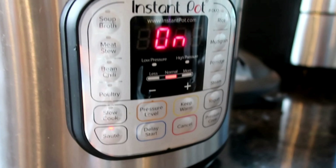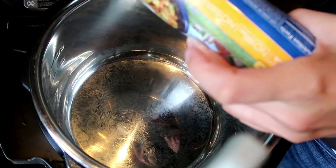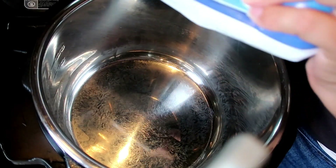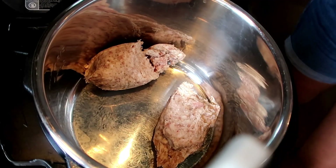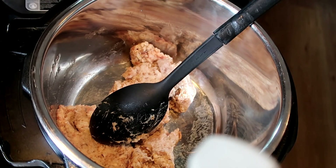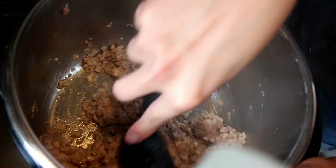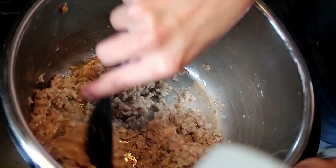Once you have all your ingredients, the first thing you need to do is set your instant pot to sauté. I keep it on the normal setting and then I am just opening up my entire tube of sausage right into the inner pot. The inner pot is already warm at this point and I'm going to press the meat down to get it to sear and brown on all sides, then I go in and grind up the meat when it is starting to brown. You keep repeating this process until your sausage is cooked.